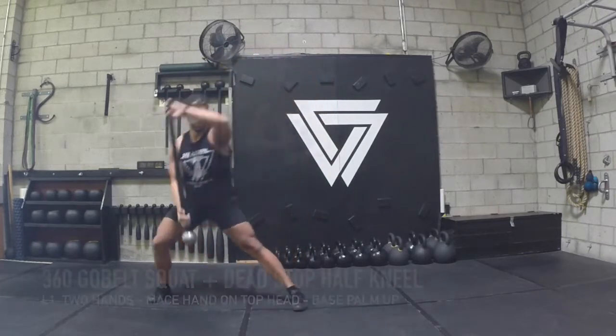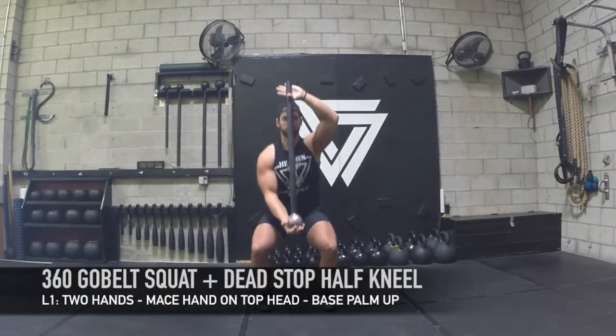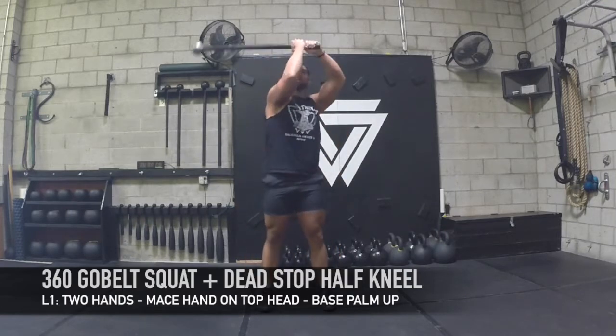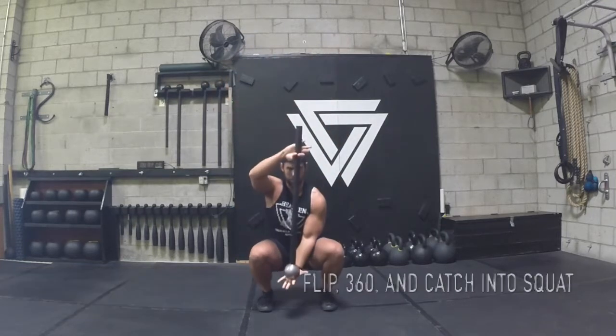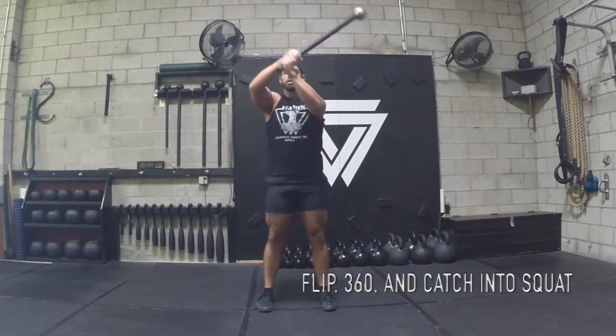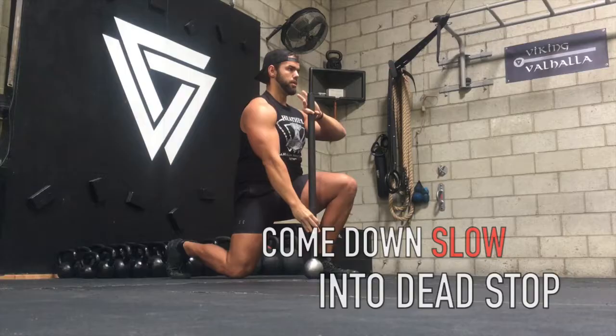The next flow is going to be very tough. You're going to be going into a goblet squat. I'm going to have my mace hand on the top head and my base hand palm up. I'm going to flip it, 360 it, catch it, going to the other side, flipping it again, and I'm going to transition into a half kneeling dead stop.